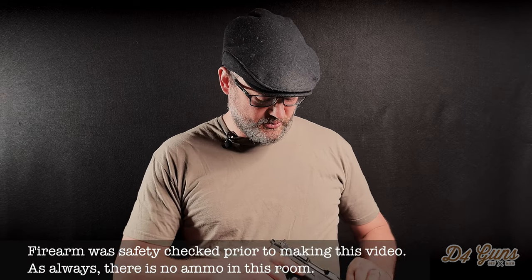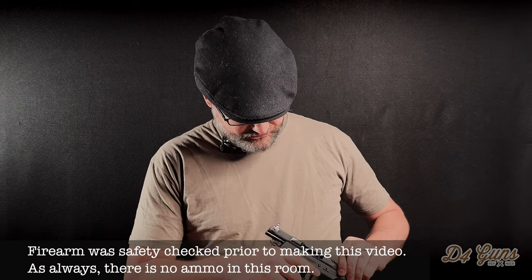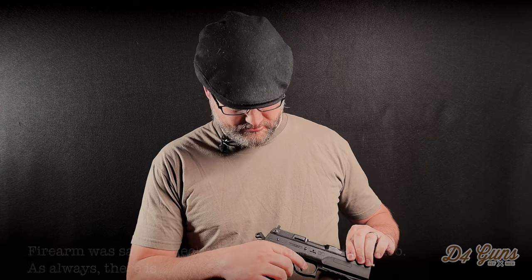Before we get started, I'd like to safety check the pistol, remove the magazine, check that the chamber is clear, and we're good to go. Also, there is no ammunition here on this table or in this room.